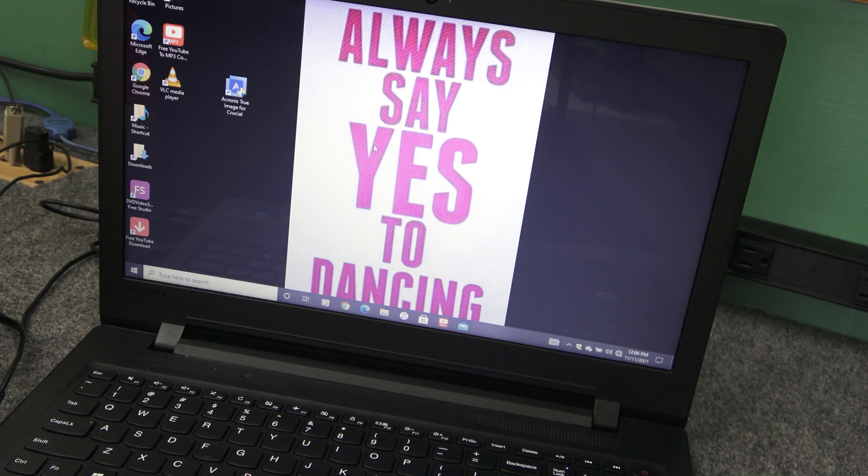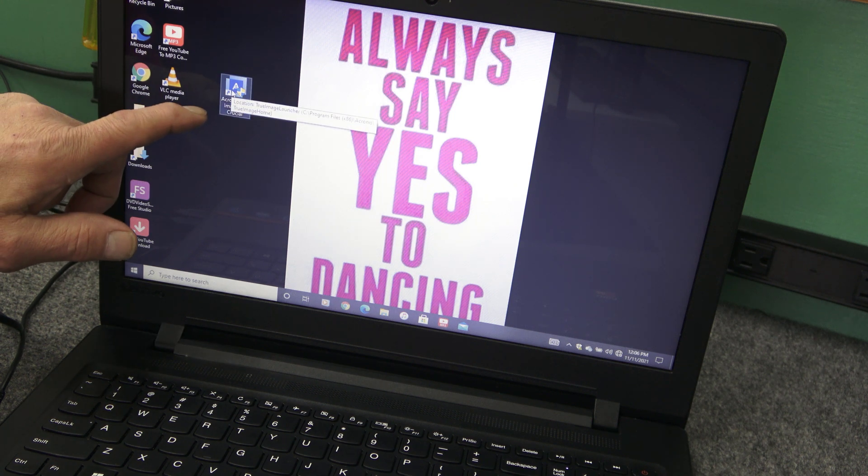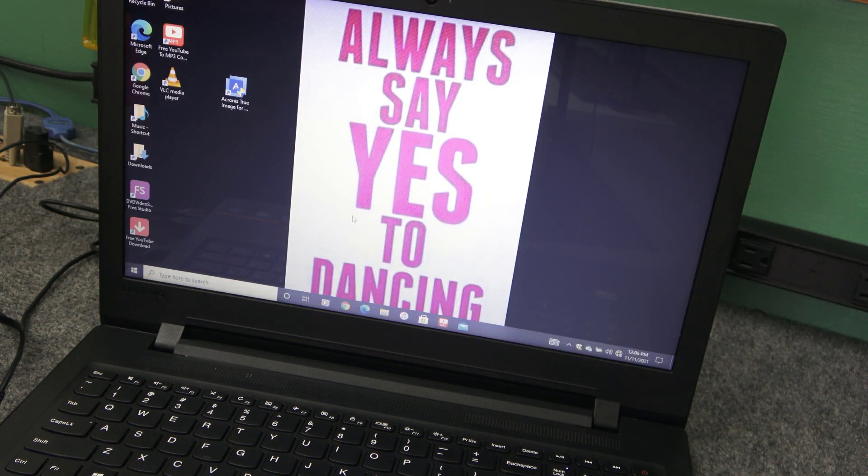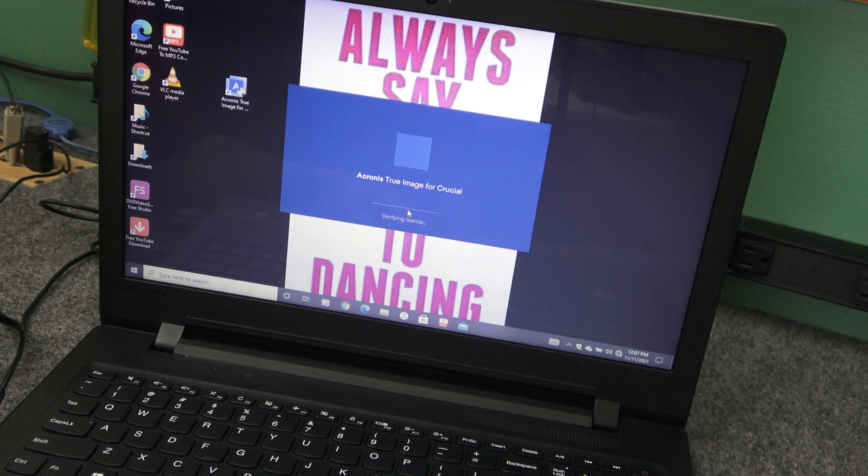So I've got the drive hooked up. I'll open up Acronis True Image for Crucial — just double-click the icon and hit Yes on User Account Control. Once it's cloned, I'm going to install it and boot it up, and it should run quite a bit faster with an SSD. If you didn't have a Crucial drive plugged in, this won't even run — it'll come up and say it's only for Crucial drives.